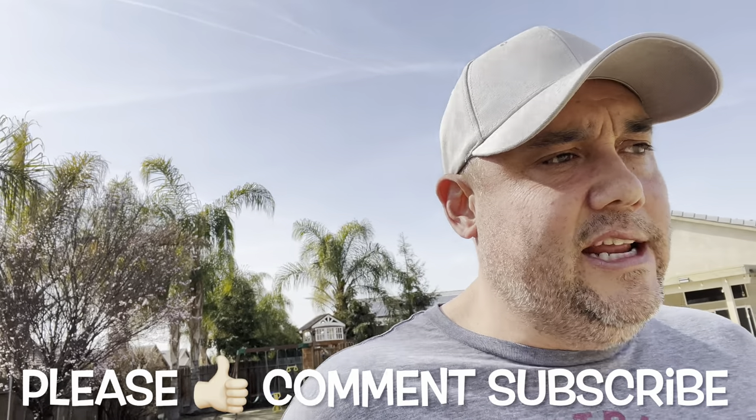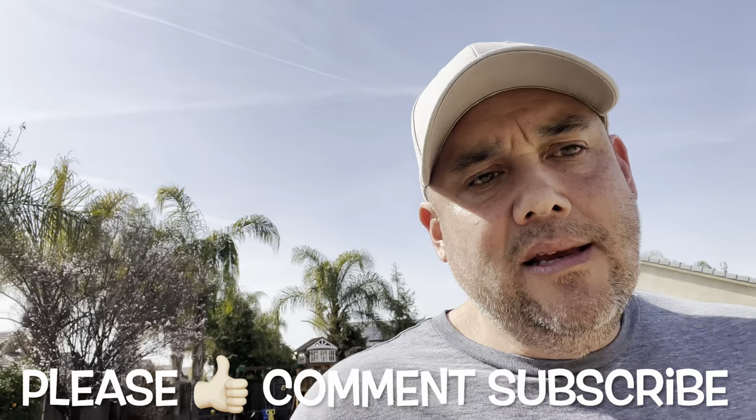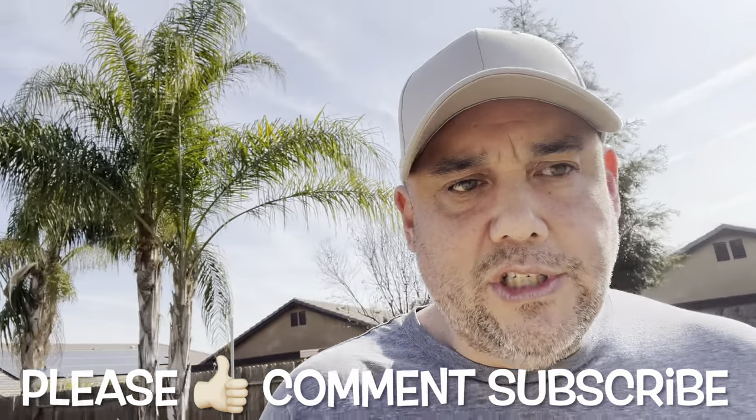One herbicide I used last year with tremendous success, unrelated to Poa or sedges, is Celsius. Celsius is another great herbicide I would highly recommend because both Celsius and Certainty do not have a temperature restriction, which I absolutely need in the climate I live in. Most herbicides from big box stores should not be applied when temperatures are over 85 degrees, which in my case would be most of the growing season.